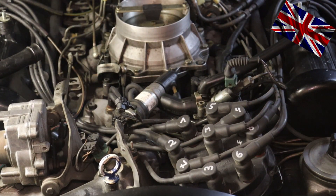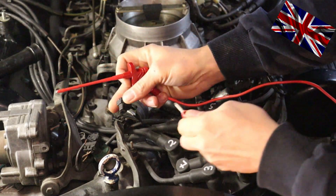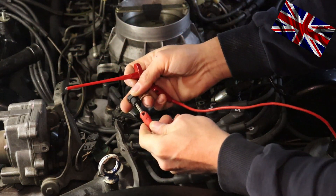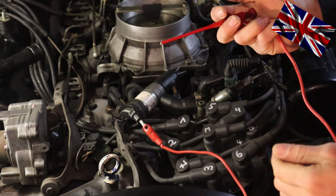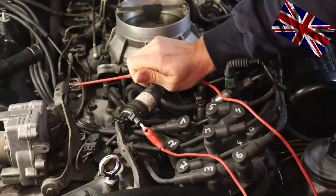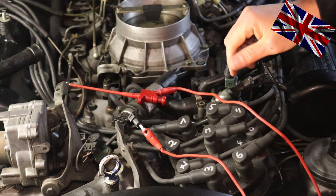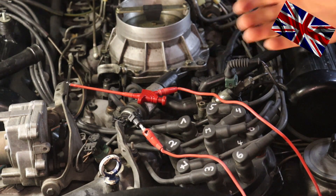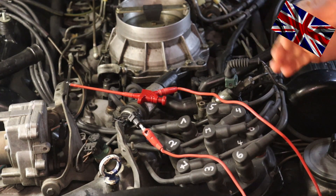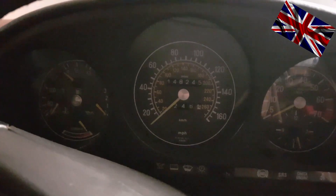With the engine switched on, the temperature has to stay below 40 degrees Celsius or below 100 degrees Fahrenheit. The plug is remaining unplugged and is now being connected with our meter and the other end to electrical ground. The needle of the temperature gauge should go to 120 degrees Celsius, which is way above 250 degrees Fahrenheit.